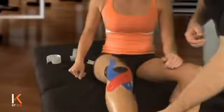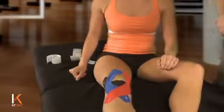Let's straighten that knee down and see how we did. That looks excellent and you're ready to go.